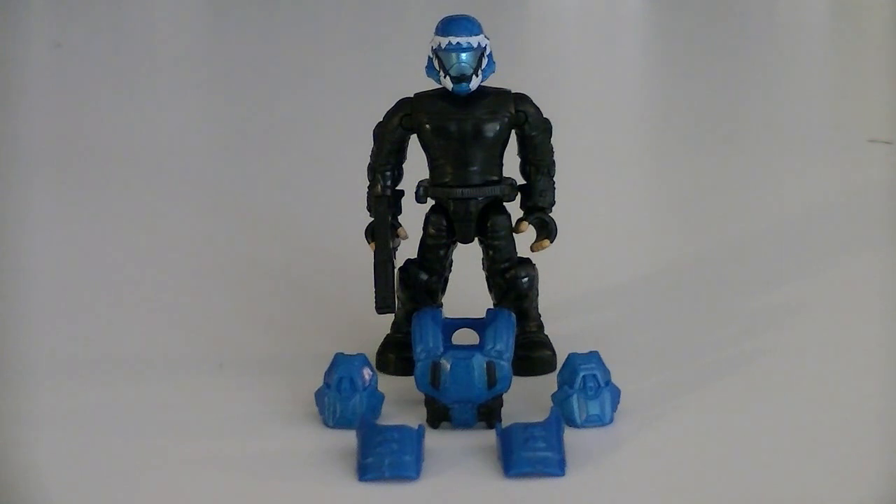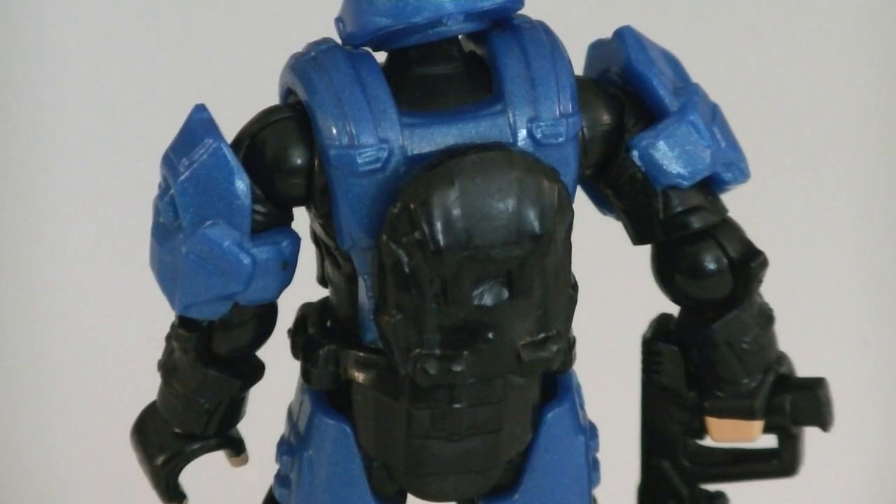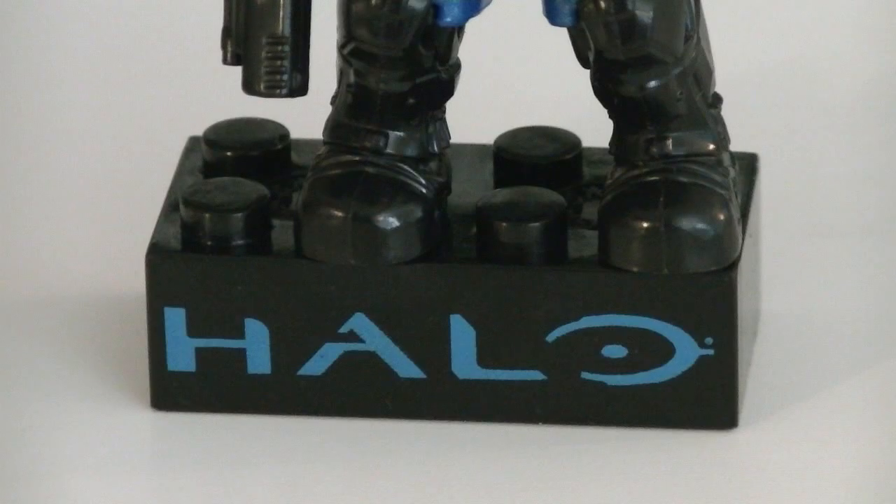Thanks to the new interchangeable armor system — which you can learn more about in my 'The Future of Halo Megablox Minifigures' video linked below — the armor is mostly removable and customizable with other minifigures. Weapons and accessories include a black suppressed SOCOM pistol, a black removable backpack, and a display stand with a cobalt Halo logo printed onto it.